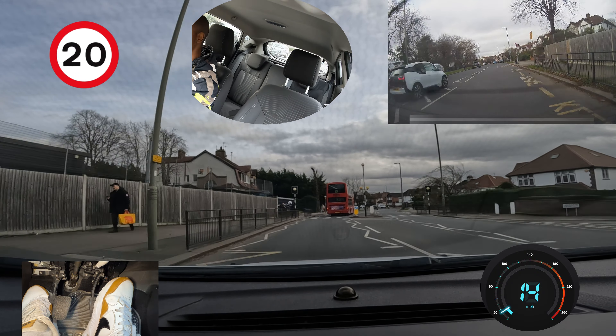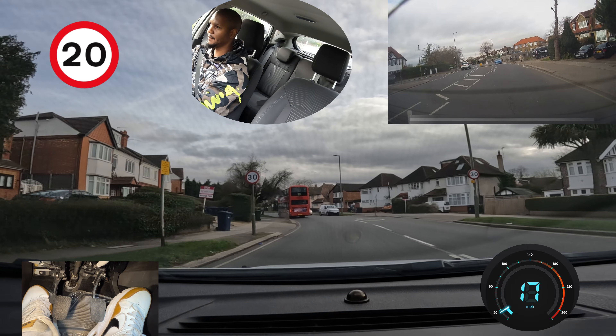I'm going really slowly because this person is by the crossing, but it doesn't look like they're ready to cross — I kept my eye on them though. And then back to 30 miles per hour.